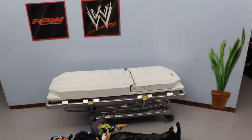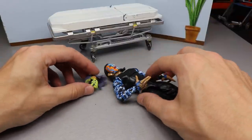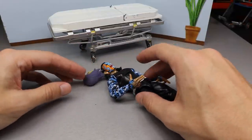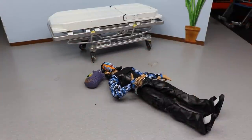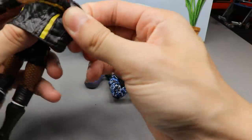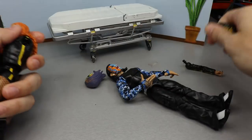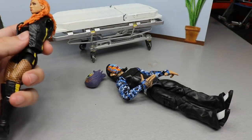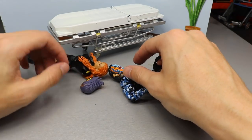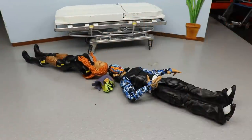Starting out first, the head sculpt shouldn't be that difficult. The only thing I'm afraid of is snapping the Jeff Hardy neck peg — that's really my main worry. So what I'm going to do first is remove the vest jacket of the Becky — just pop the arms out, you don't have to do that. Take this off and it should be relatively easy to get that heated up. I love that Elite 72 head sculpt, by the way — that's why I want to make them interchangeable.